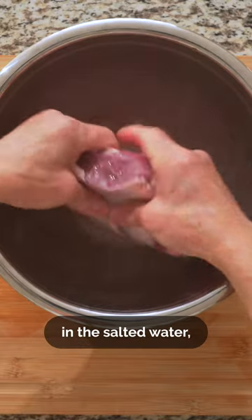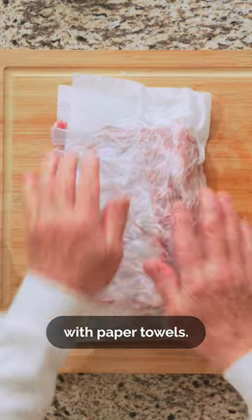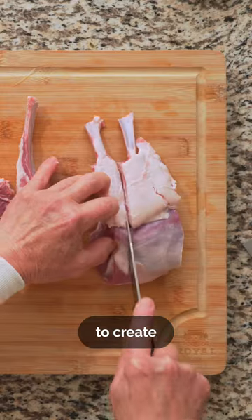If you want to soak it, then you'll wash it. Now we'll pat the lamb dry with some paper towels, then cut between the bones to create individual chops.